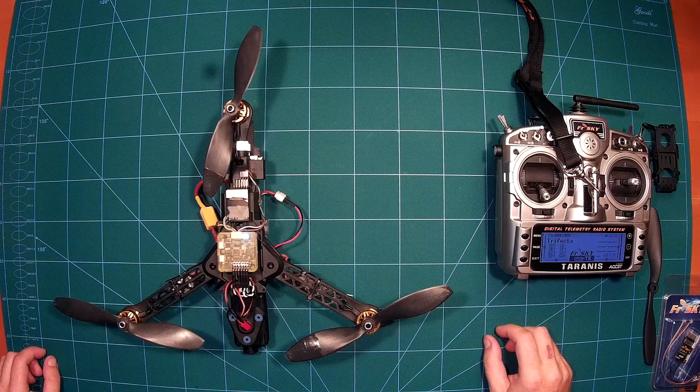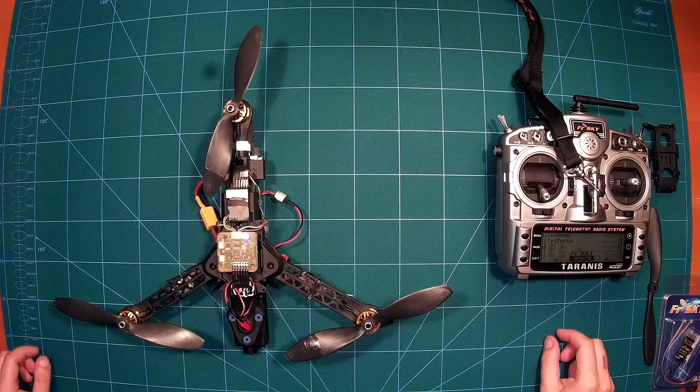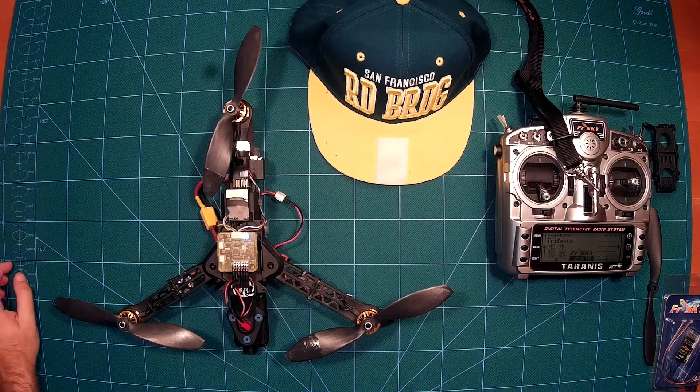So this is my build report for the tricopter. As I mentioned, the maiden flight will be today and I can't wait — I'm very curious how it goes. I will also try to give you a video of the maiden flight with my Mobius camera. I hope you enjoyed this video; if you did, please leave a thumbs up or subscribe if you haven't already.